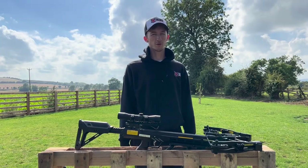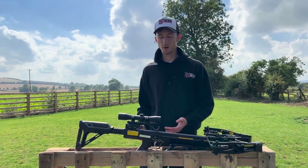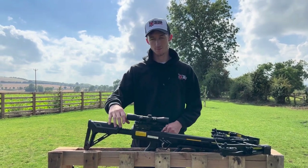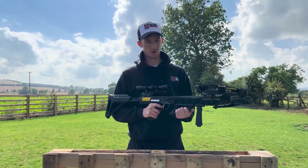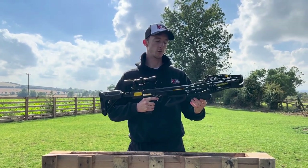As with most crossbow packages we sell, you get everything you need to start shooting straight out of the box, including the 4x32 scope. You get the adjustable stock so you can move that back and forward to fit your preference. You also get two foregrips — one being a fixed one and another adjustable one so you can angle it at whatever position you want.